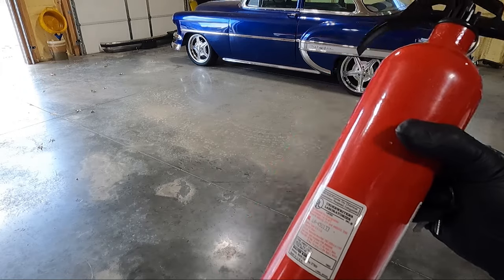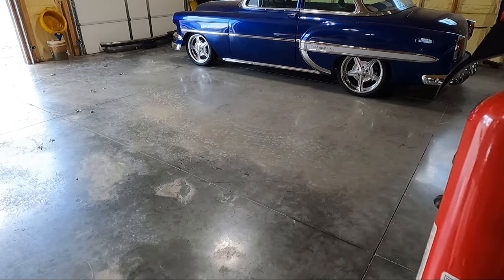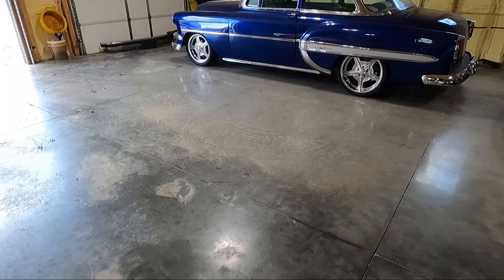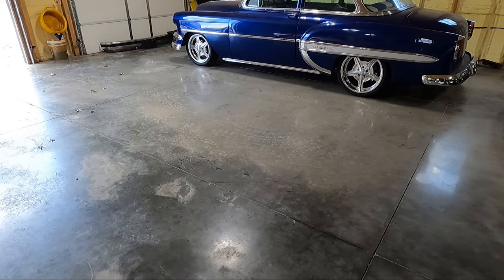Anytime we're on a maiden voyage, we don't know what could happen. I've got a fire extinguisher just in case. Let's see if we can get this thing out of here — we're going to have to kind of Austin Powers it out of that door because I've got a bunch of stuff I don't want to move. That door actually works now though.